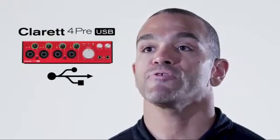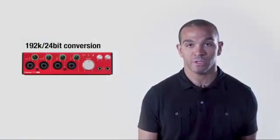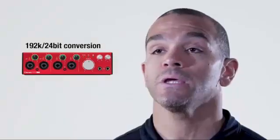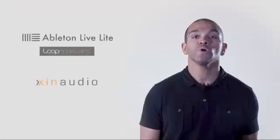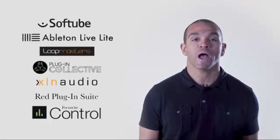The 4PRE USB has the lowest-in-class round-trip latency and a USB connection, so you can capture the best performance possible when listening to playback. Both USB Type-A and USB Type-C cables are included. With professional-quality 192K, 24-bit conversion, a recording with the Claret 4PRE USB is right at home in professional music, TV, or film studios. Loads of free software and sample content are included, helping to inspire creativity right out of the box.